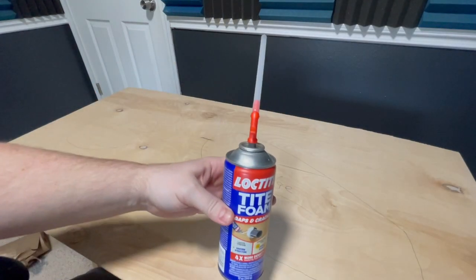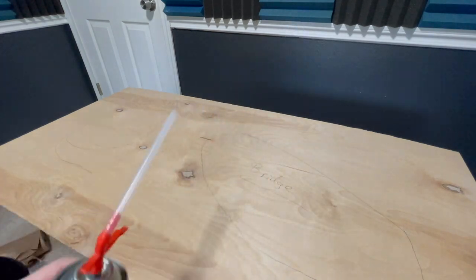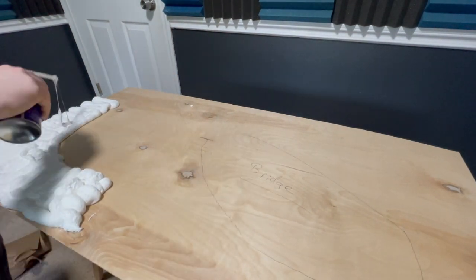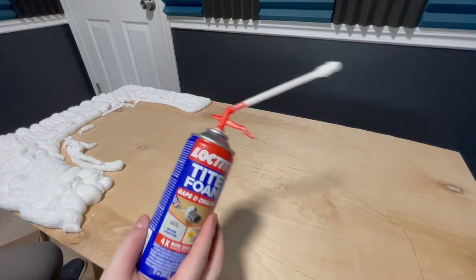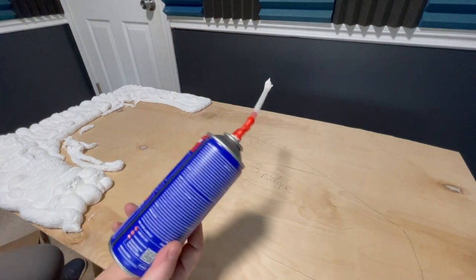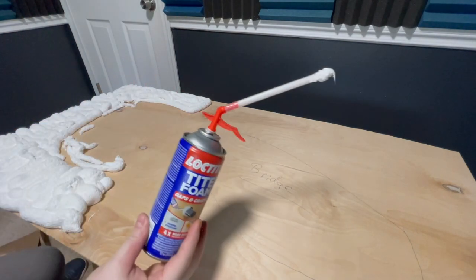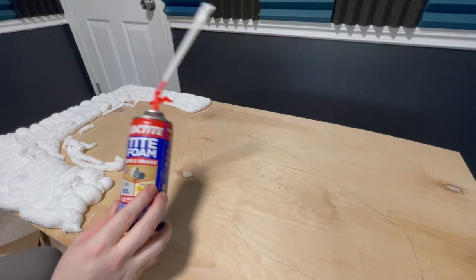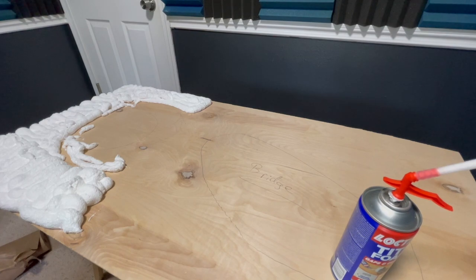I'm going to start with the foam. I've never used this brand before, so we're going to see how it goes. I don't think I would recommend this Loctite Tite Foam — so far it's really hard to use. I think that was the entire can's worth, which is not great. It smells really bad, really chemically — probably not great to be doing in a room, but at least I had my window open. I'm going to move on to the stuff that I know works, that I've used before.